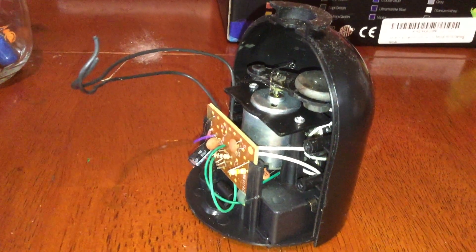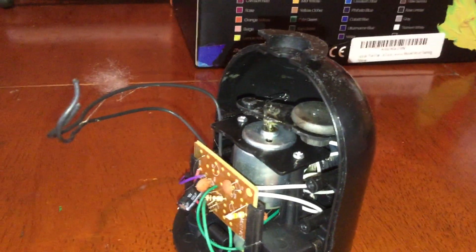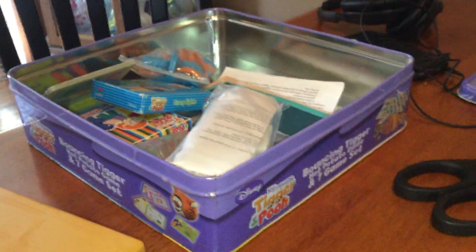Hey guys, it's me Toys and More here. Today I took apart this Tigger thing, this Tigger Hot Potato, as you can see here. This is the Tigger Hot Potato from the Tigger 7 game set.